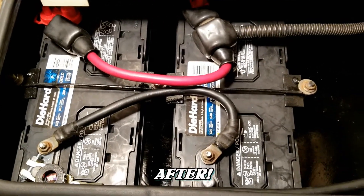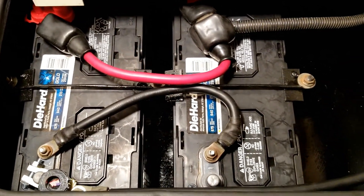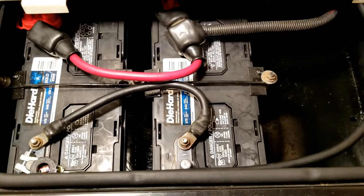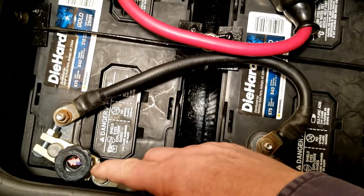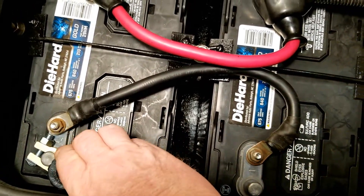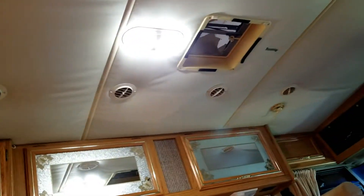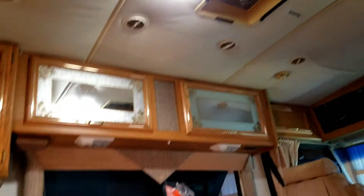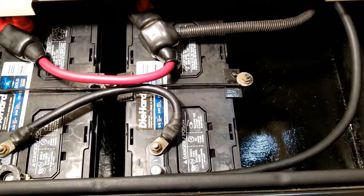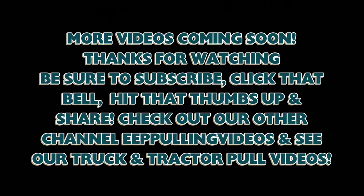We did finally get the batteries all buttoned down with the hold down - freshly redone hold downs and stuff like that. Everything is wired, everything works great. I did put an individual negative cutoff - as you can see with the light - just a quarter turn and you have no energy. Turn it back and it's good. That works great, isolates the batteries totally when it's in storage. Just another step - we're getting there!